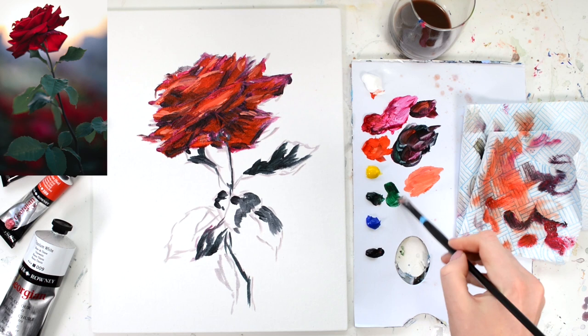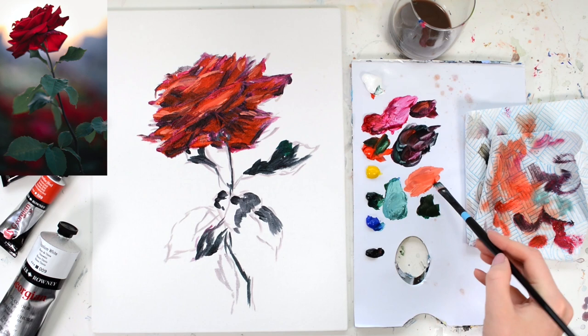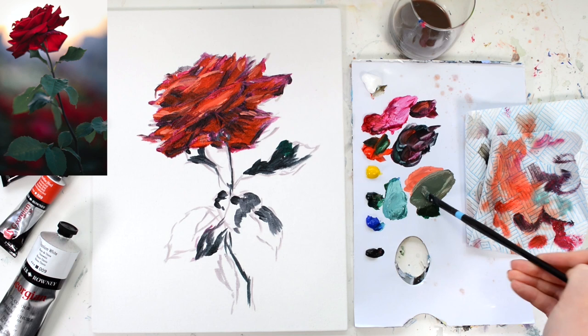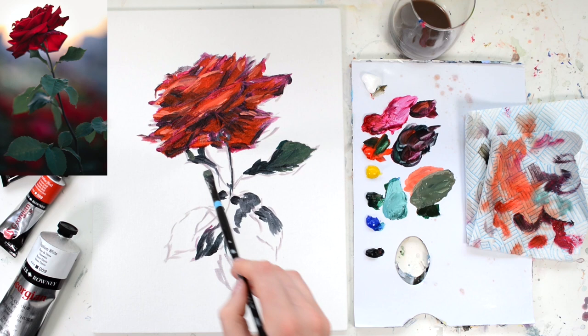This is where your colour wheel will come in handy. I'm going to mix a few different greens: Hooker's Green with a bit of cobalt blue and white gives a bluey green, and then vermilion with Hooker's Green and white gives a less saturated green. Using this mid-green — not dark, not light — I'm going to start blocking in those leaf areas again, looking at the reference photo and back at my painting.